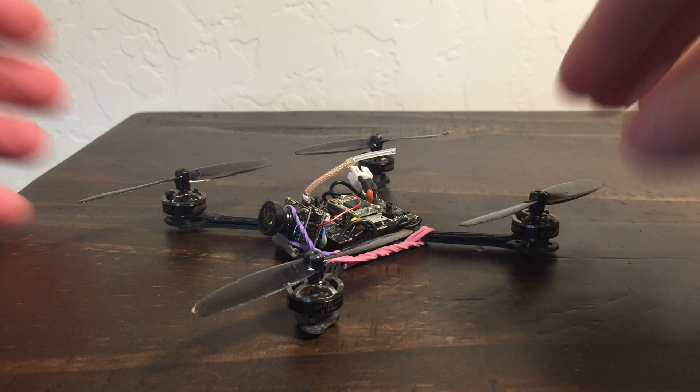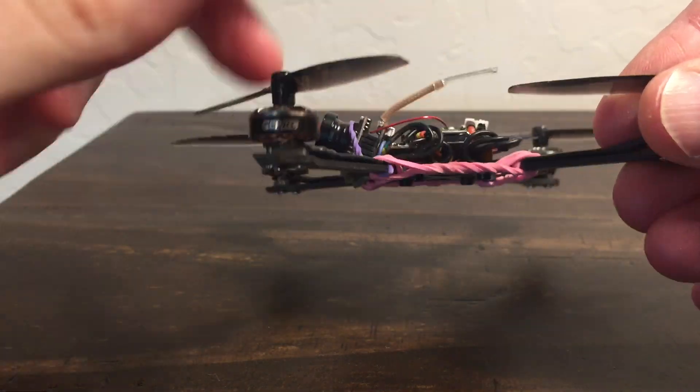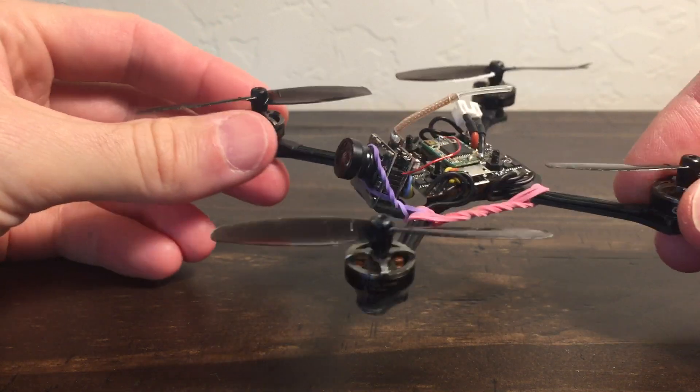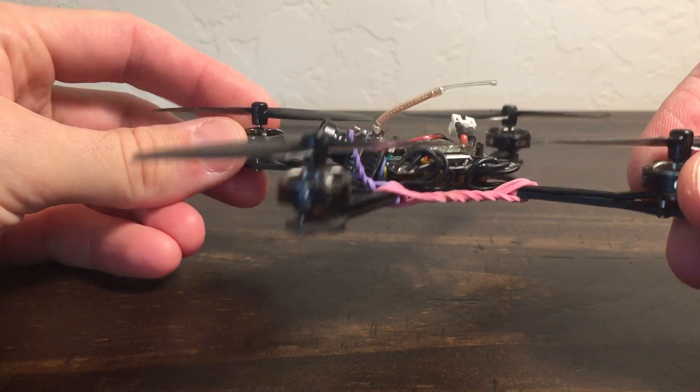Quad 66. I'm doing a long-term review or update on these GEPRC 1102 14,000 KV motors, and the reason I'm doing that is because I've finally killed them — and killing them is actually a good thing. I'll get to that in a second.